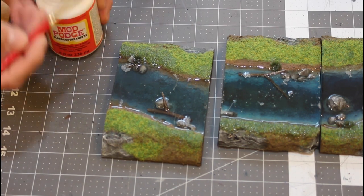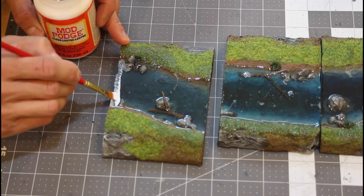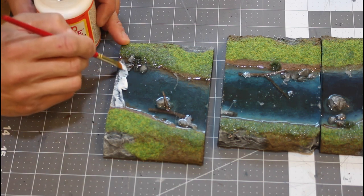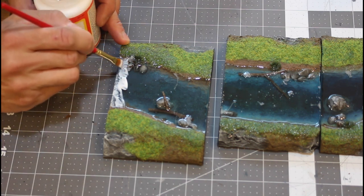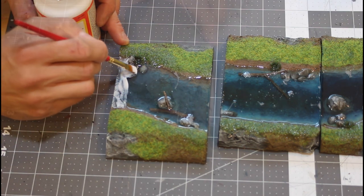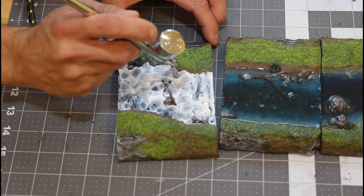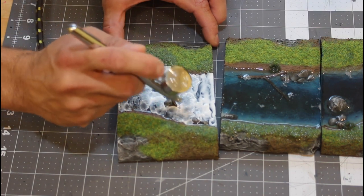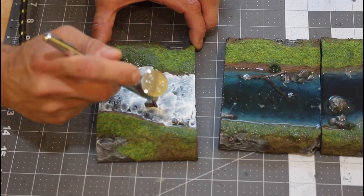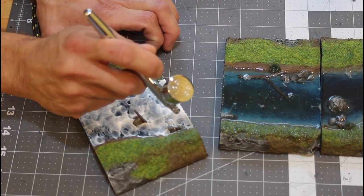Now we're going to take some Mod Podge and create some surface ripples on the epoxy resin. Just keep dabbing it in — I like to work in about two to three inch increments. On this one I tried to do the Mod Podge over the whole four inch length of the river and it proved to be a little bit too much; the Mod Podge started to set up on me. But here I'm just using an airbrush to create some ripples. If you don't have an airbrush, no problem — some canned air would work, and you could also use your breath if you had to. Use a straw and just little puffs of air to create the same effect.